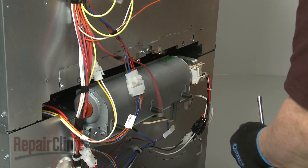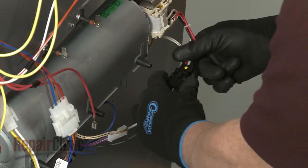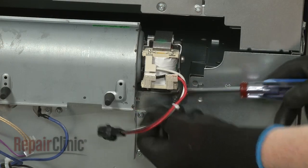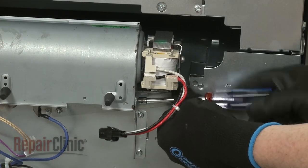Next, disconnect the cooling fan blower power wires. Unthread the mounting screws and you can remove the old component from the rear panel.